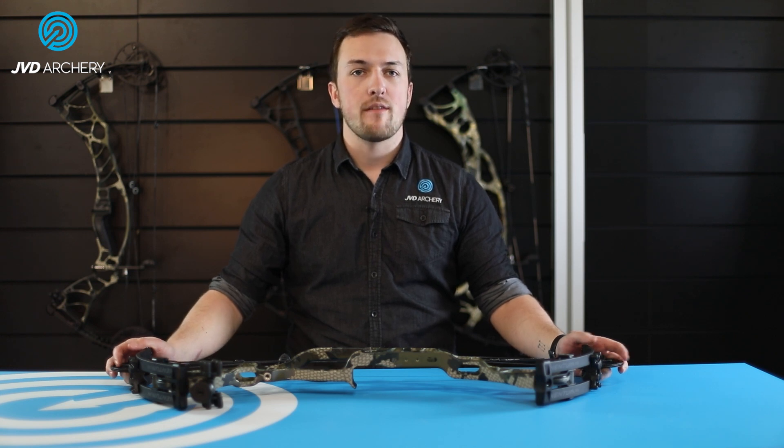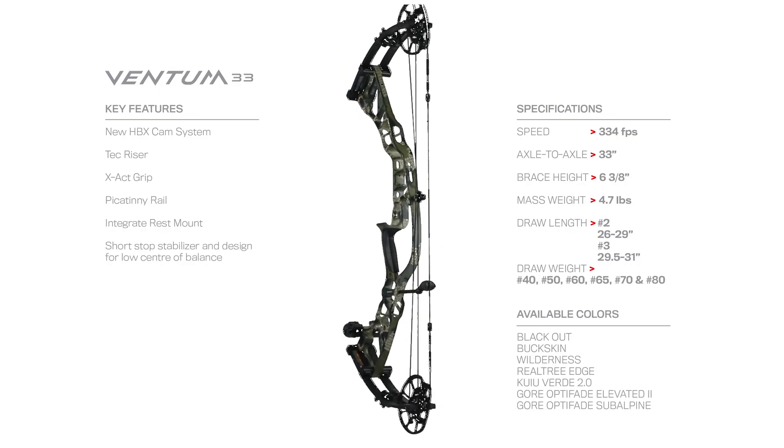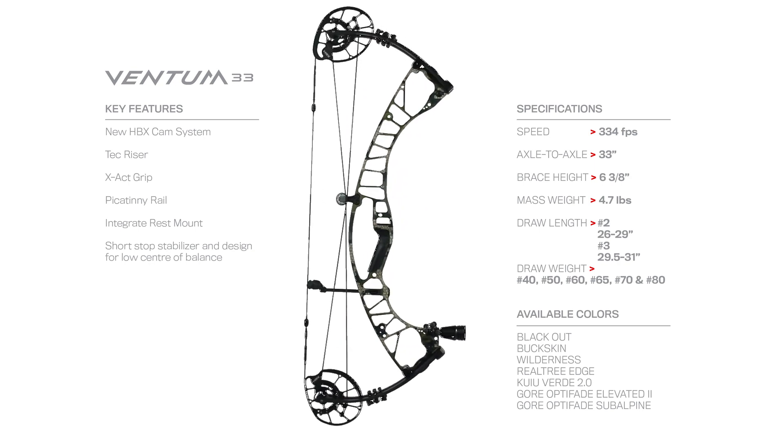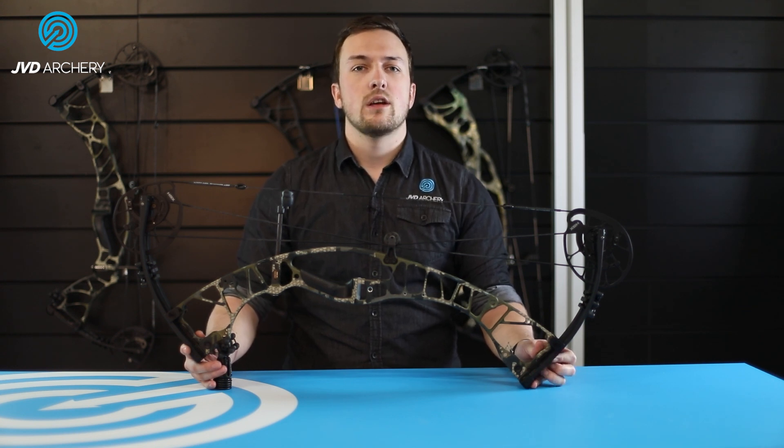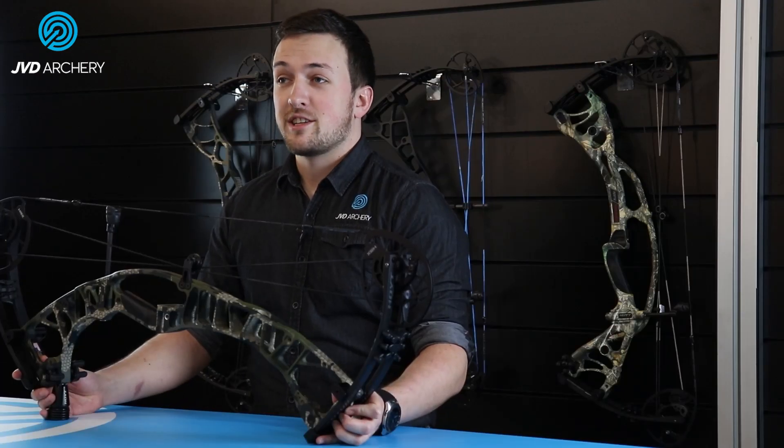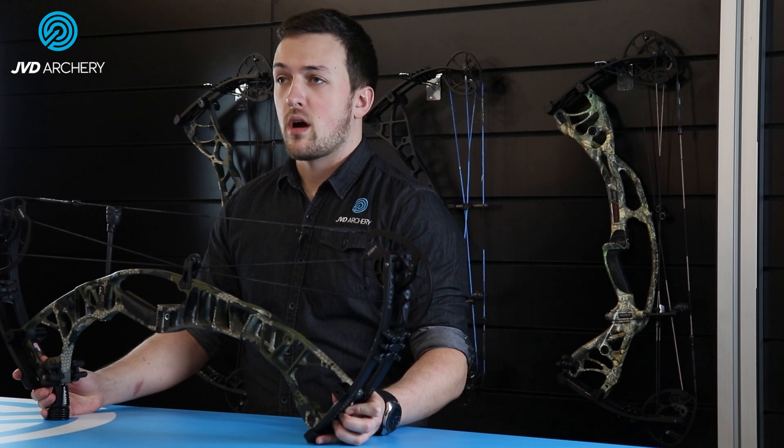Starting with the longer axle-to-axle models, Hoyt have created the completely new Ventum 33, a classic aluminum tech riser with plenty of new features for 2021. In the Carbon Redworks series comes the new RX5 Ultra. These bows are a great choice for those looking for a forgiving hunting bow for longer shots, or something packing real speed for 3D or field archery. The RX5 Ultra especially is also a great option for those with longer draw lengths, going all the way up to 32 inches. These bows replace the Axios Ultra and the RX4 Ultra models in the lineup.